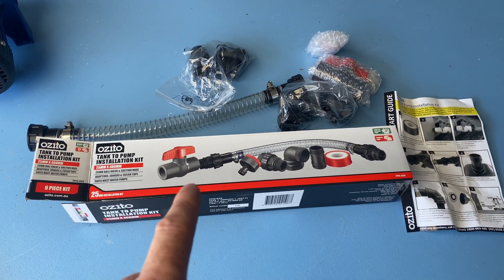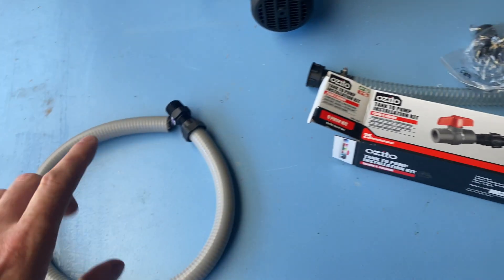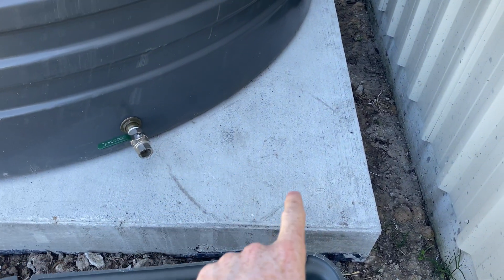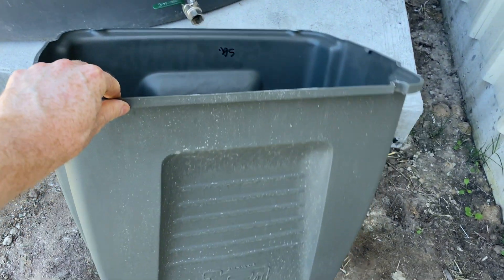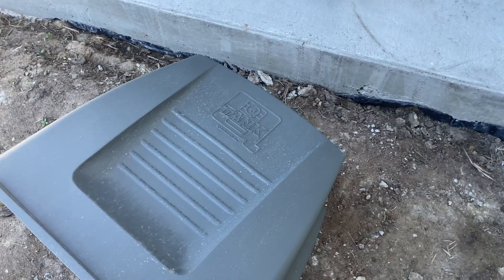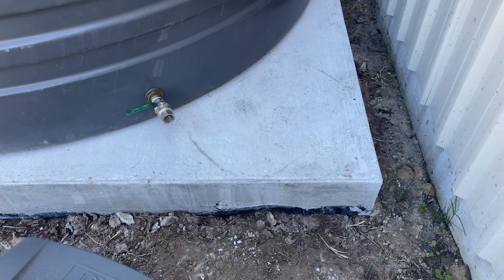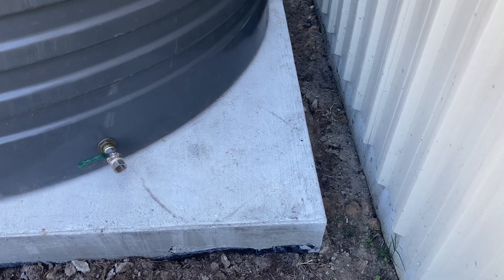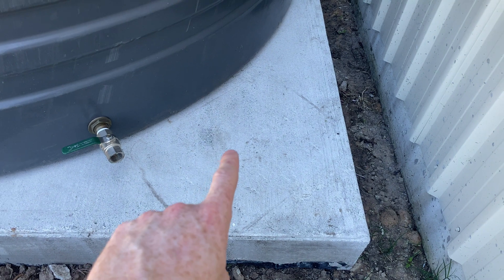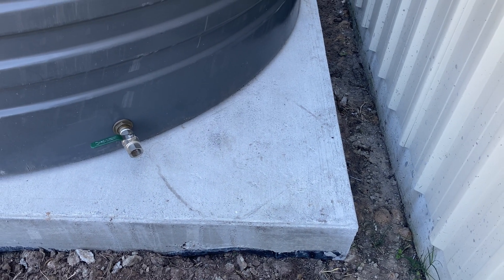I'll take the clear kit back to Bunnings — they're pretty good about that. The pump's going to sit on an angle in this corner underneath this cover. This is an actual tank pump cover; you could build one out of timber or whatever — I just wanted the quick option. But you do need a cover for the pump. They are waterproof to a degree, but you wouldn't want it out in the weather all the time. So I've got to hook my pipe up to go around and into the pump, and I'll probably put a tap just here so I can use the water out of the pump.